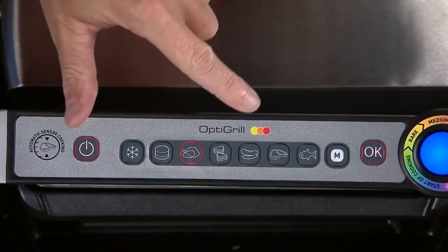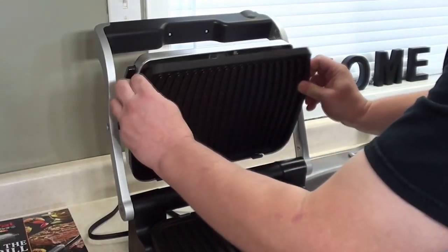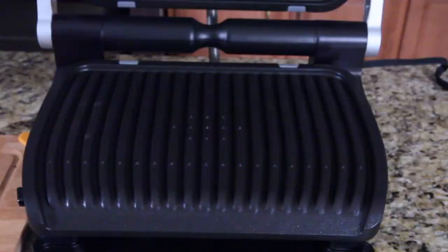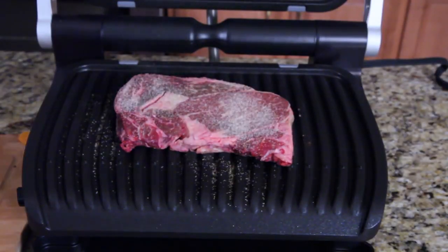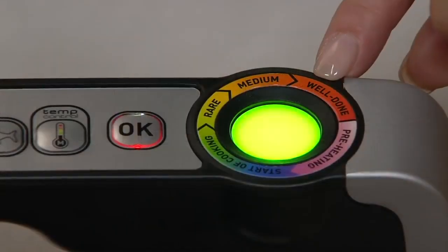The six presets include options for burgers, poultry, sandwiches and paninis, sausage, red meat, and fish. With 600 square centimeters of cooking space, this is one of the smaller indoor grills on the list, but it still offers a decent amount of cooking capacity. It comes with smart features like ready indicator lights and different beep sounds for rare, medium, and well-done cooking.